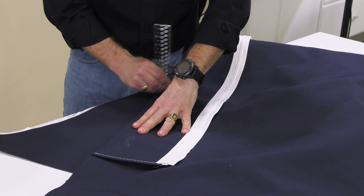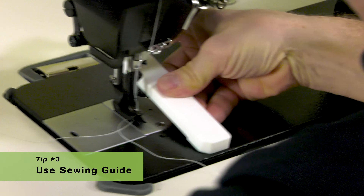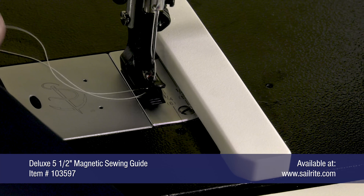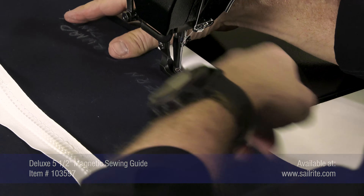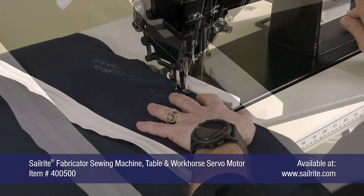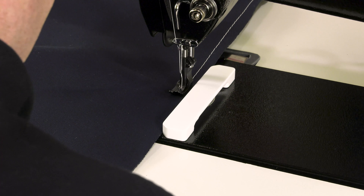Now we are ready to sew this bimini top's seam together with our first stitch. The third hint is to use the deluxe 5½ inch magnetic sewing guide to help keep that stitch consistently spaced along the edge of the fabric assembly. Typically, this first stitch is placed about ½ inch away from the raw edge of the fabric. Your only task is to keep the fabric pushed against the magnetic guide as you sew.